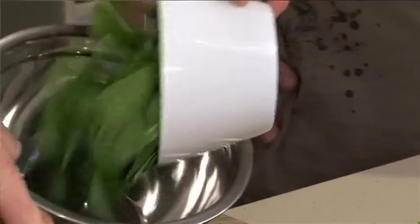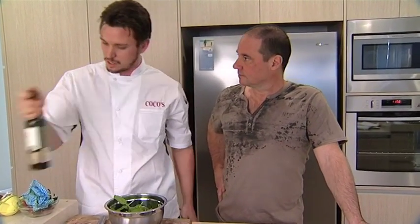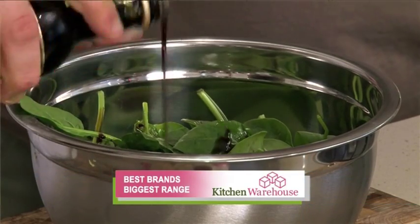Alright, so the final process is just the salad. So the spinach in the bowl, obviously generous with the olive oil. You're just going to make up a nice quick dressing. It is a simple dish, isn't it? It is. Very simple.